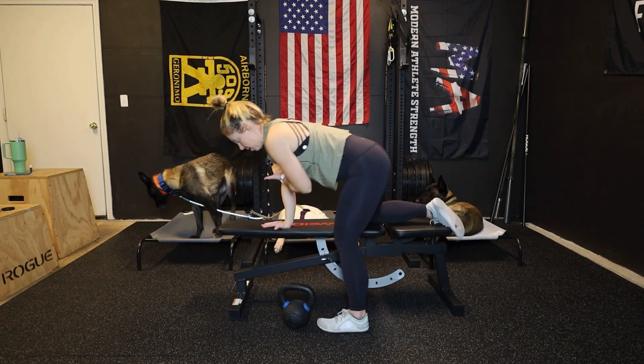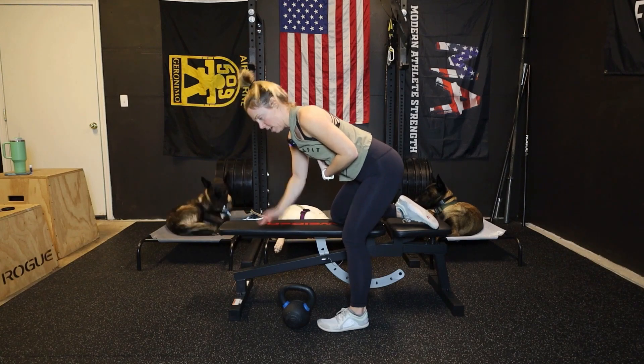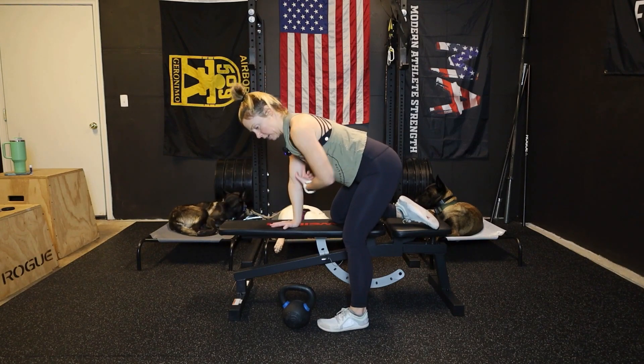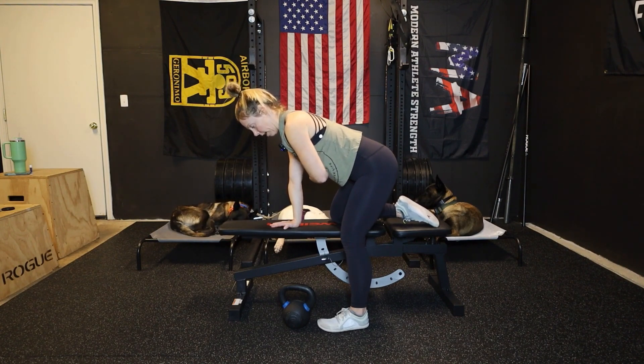All the while, I am keeping my chest squared up to the ground, making sure my spine doesn't rotate. And this arm that's on the bench — I want to hit a little shoulder blade work for it, so I'm maintaining that protracted position.